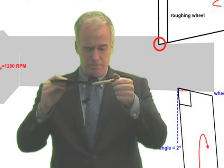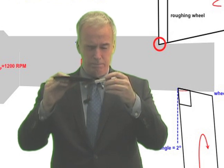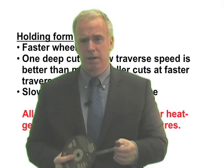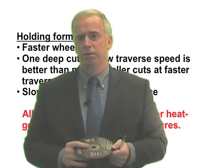Number two, you want to be going at a slower feed rate, slower traverse speed, because that's just going to beat on you a little less. Number three, you actually want to slow down your workpiece RPM. The reasons for this are a little more complicated, but that'll also lower the forces on each individual grit.